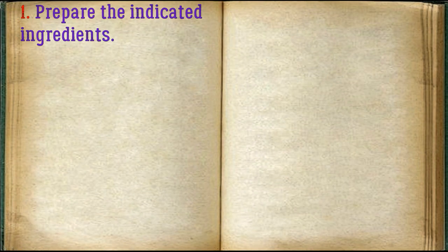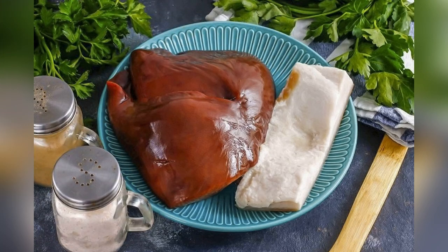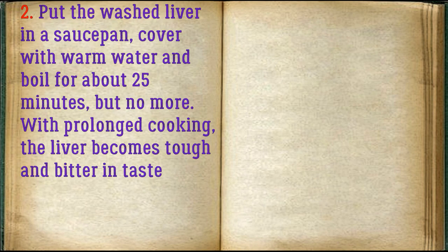Prepare the indicated ingredients. Rinse the liver and cut out the films. Put the washed liver in a saucepan, cover with warm water, and boil for about 25 minutes, but no more.